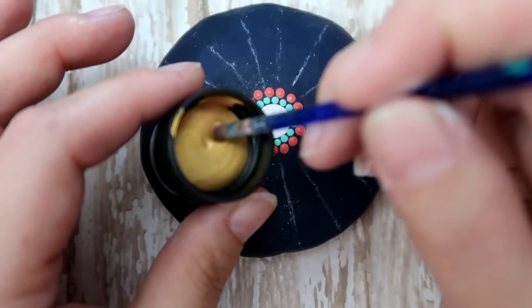Grabbing the larger light blue tool, go back with that green color and make a dot right on the outer edge of each of those white lacy bridges. Then right in between each of those large green dots.